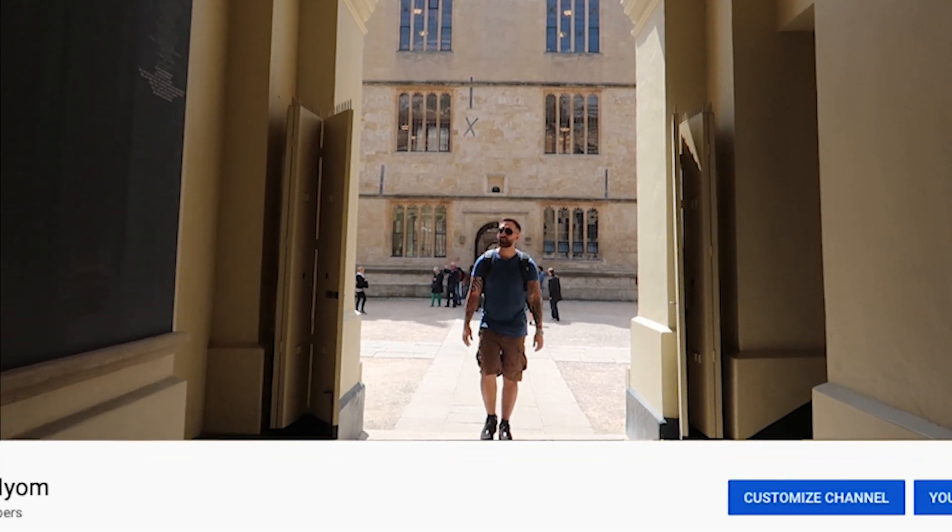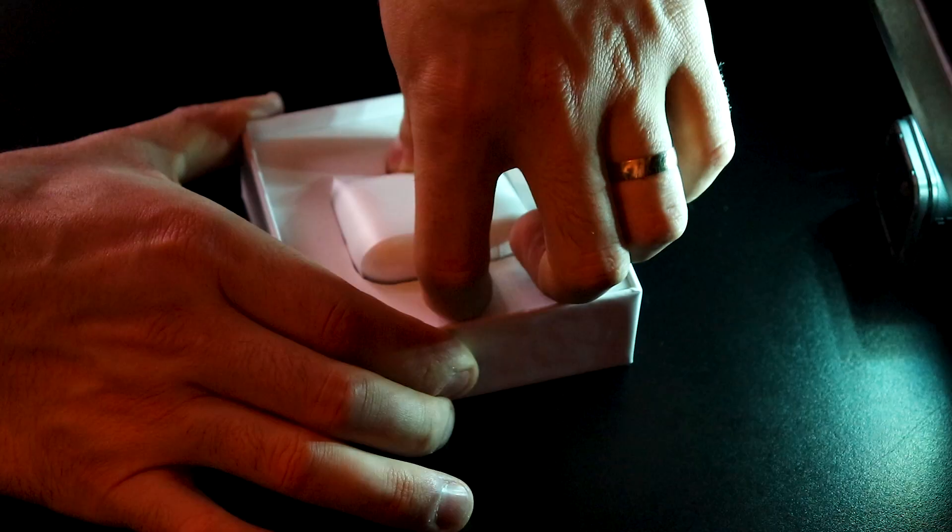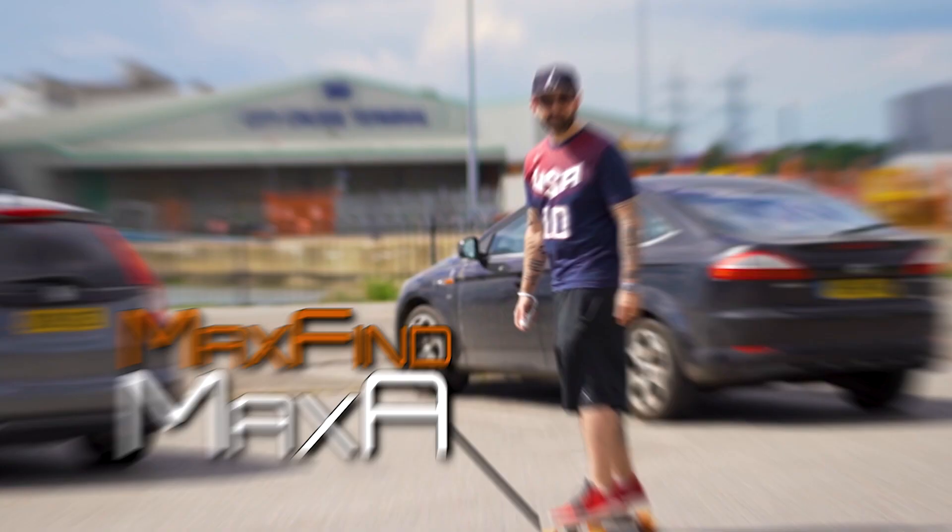Hey people, welcome back to another video. My name is Harry Heim and here on this channel you'll find review videos along with some vlogs and all that good stuff, so be sure to subscribe if you want to tag along. Now back to business.